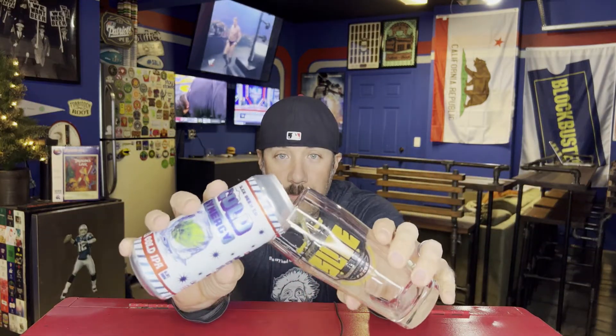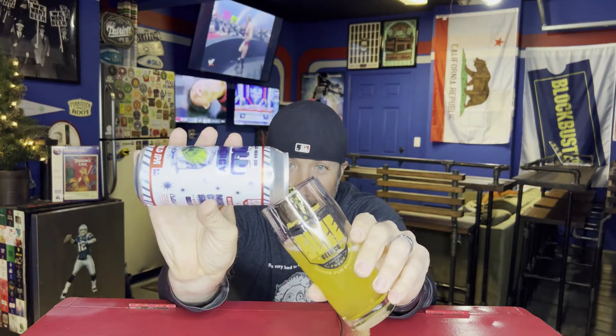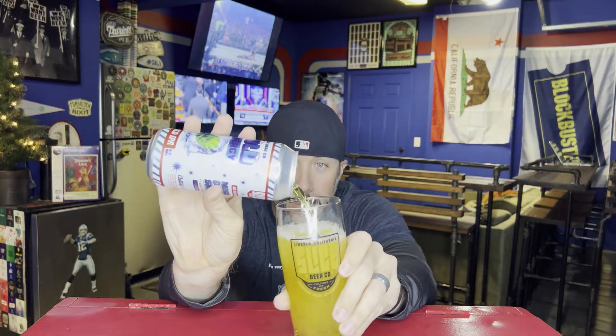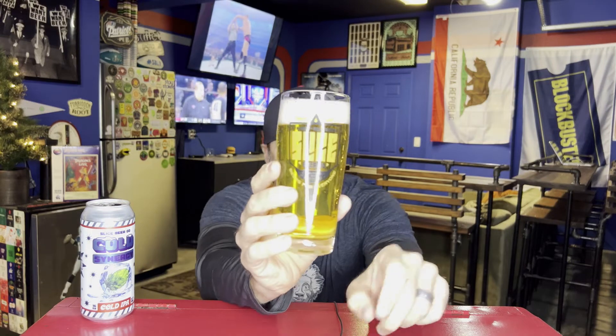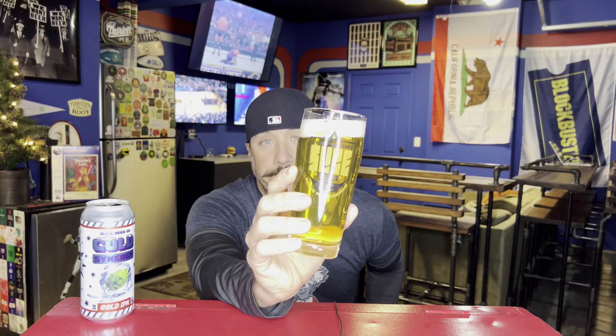I've seen Peter just reviewed a cold IPA and I've talked to a couple buddies about them, but let's check it out. Into the Slice glassware, because beer tastes better in proper glassware. And this looks like a lager — I always say it. I don't know what it looks like on camera because I sit at a really dark red video game setup, but holy smokes, yeah — it looks like a lager.